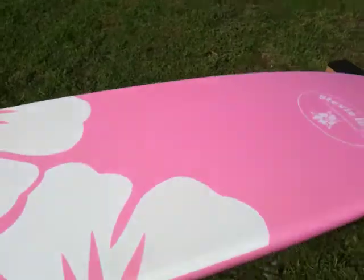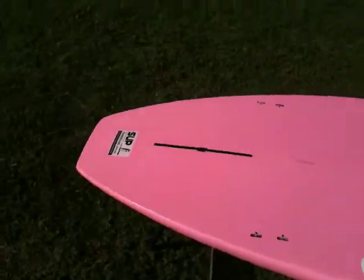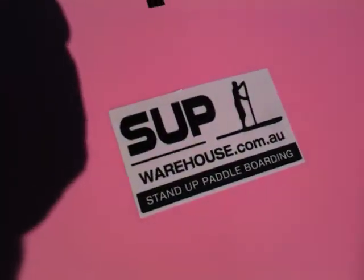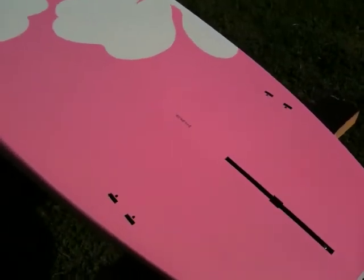These boards are exclusively available through SUP Warehouse, and because we make the boards we sell them at basically a wholesale price. So check us out at supwarehouse.com.au. There's a three-fin setup on the back here — a fin box in the middle and two FCS fin control system fins on the sides.